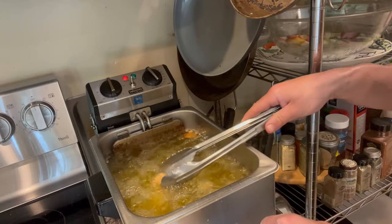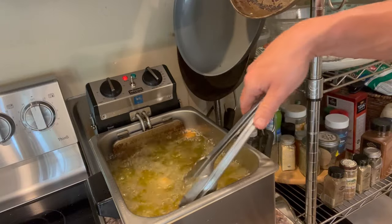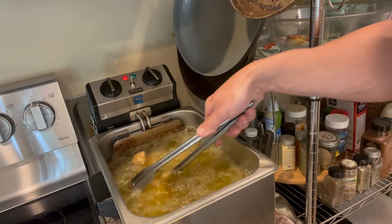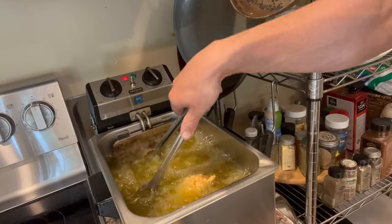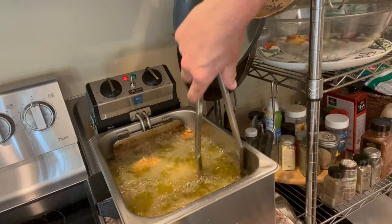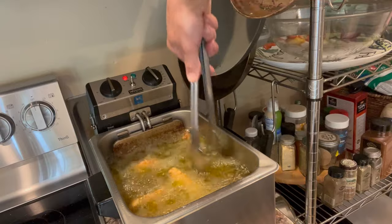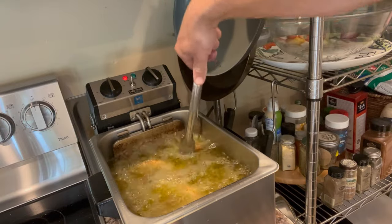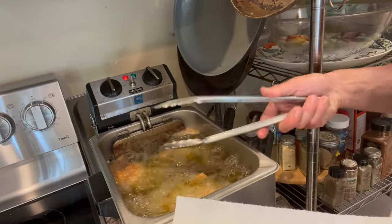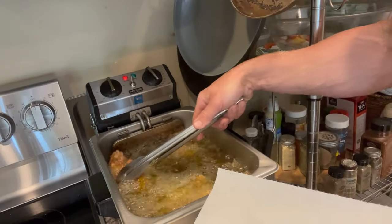When they're cooked, they'll float — that's how you know they're done. Right now they're heavy and sinking, so I'm keeping them from sticking. Once they're floating I grab them out with tongs and place them on a plate with paper towel so they can drain and stay crispy.